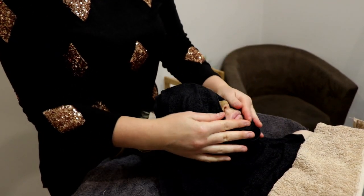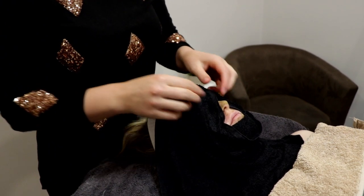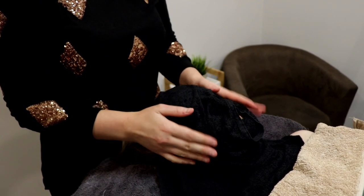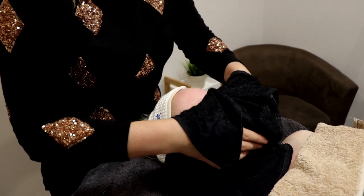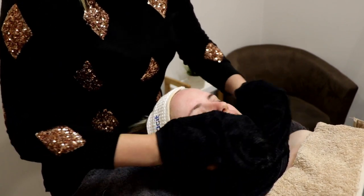Now we're going to take the mask off with a beautiful hot towel, just to remove all traces of the mask, and then we'll get straight onto the lotions, serums, eye creams, and things. These will vary from person to person, obviously depending on your skin type, skin condition, and individual concerns — we basically customise that to whatever you need.